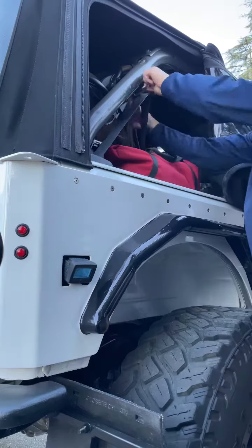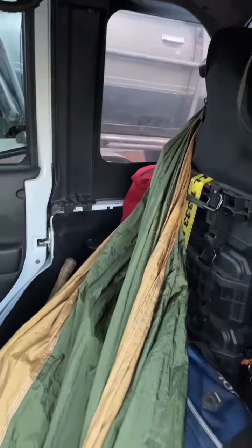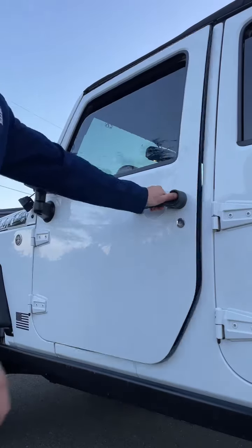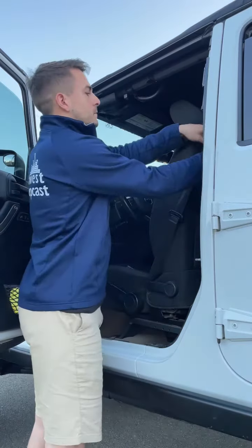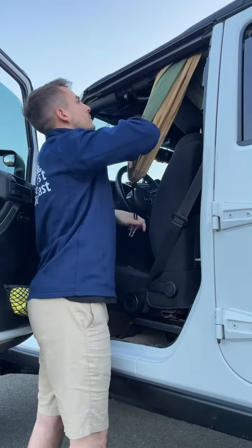Let's go ahead and wrap one end of the hammock around the rear roll bar, and make sure that the hammock is not twisted. We'll then bring the driver's seat forward and tilt the seat forward. Go ahead and bring the hammock up over the roll bar and wrap this three times around.